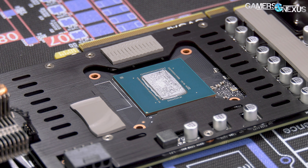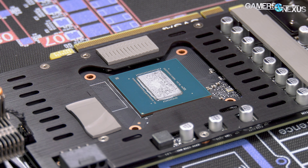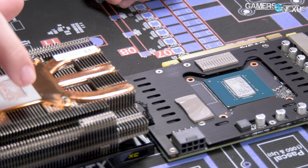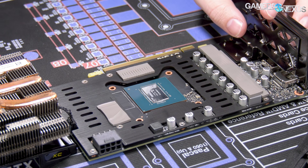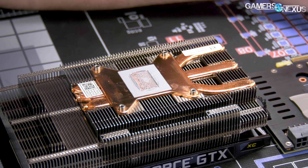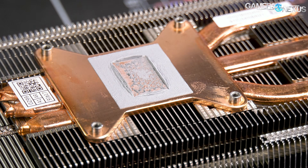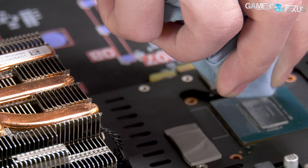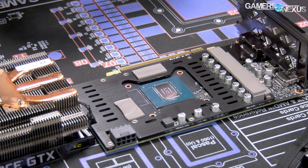Definitely a different style cutout for EVGA on the base plate — that's kind of new for them. Let's go ahead and instantly reveal that die; that's what I'm most interested in. This paste feels like Shinetsu or something — it's pretty standard stuff. You can see they definitely covered their bases. I was going to say that looks like it's done by a silkscreen because Ace Attack uses silkscreens for their paste, but I actually can't tell. There's the die.